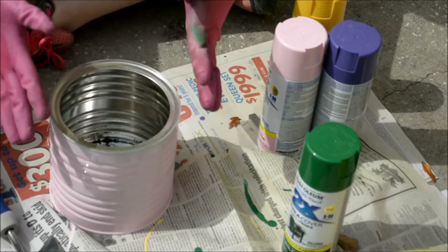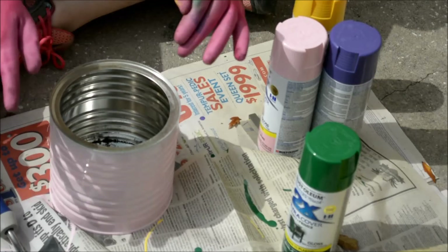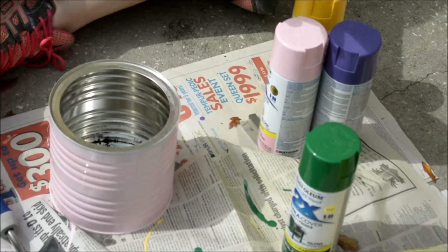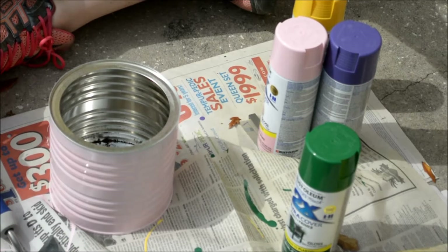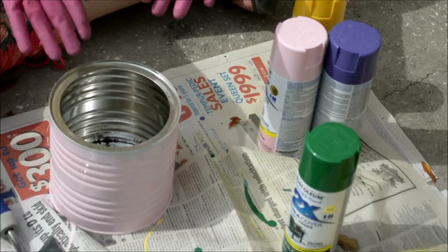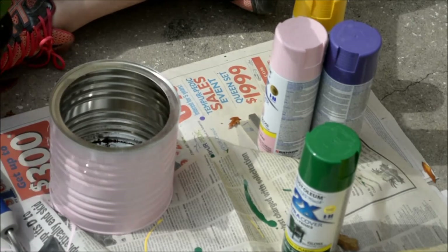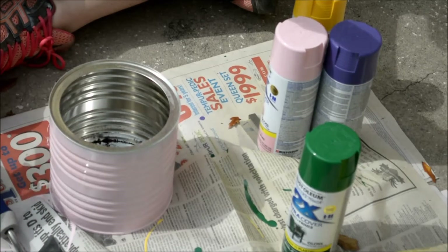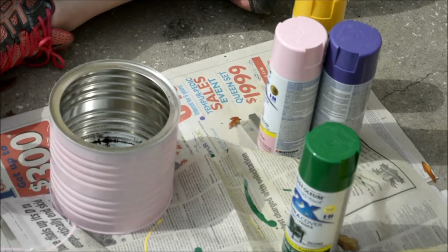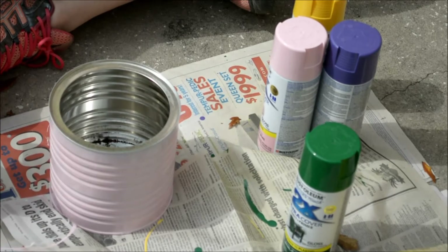These coffee cans have not completely dried, but they're dry enough where I can add my plants. I just picked up some herbs and some strawberries, and I'm just going to show you how I fill one of them on camera. So I have here a basil plant.